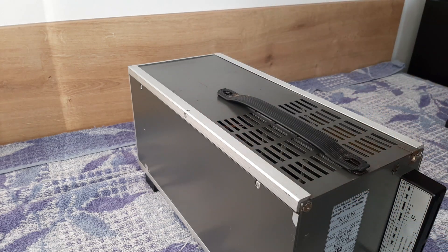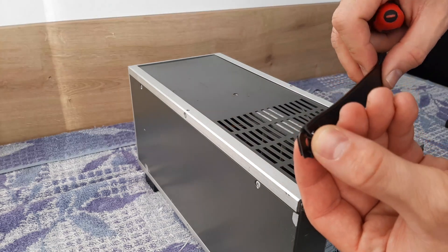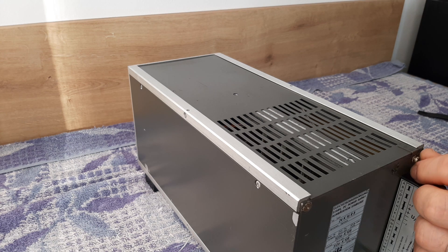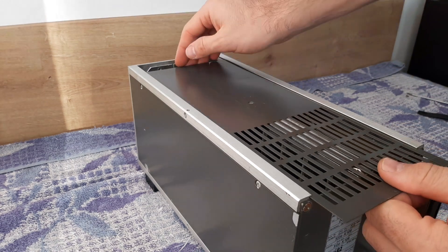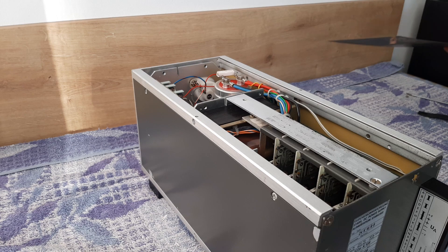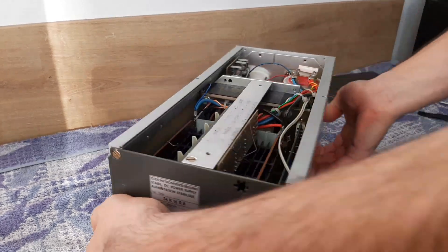Here is the handle — as you can see it has a metal insertion inside. Take out these screws with the washers to free the upper cover, then just slide it out and we will see how it looks inside from the top.